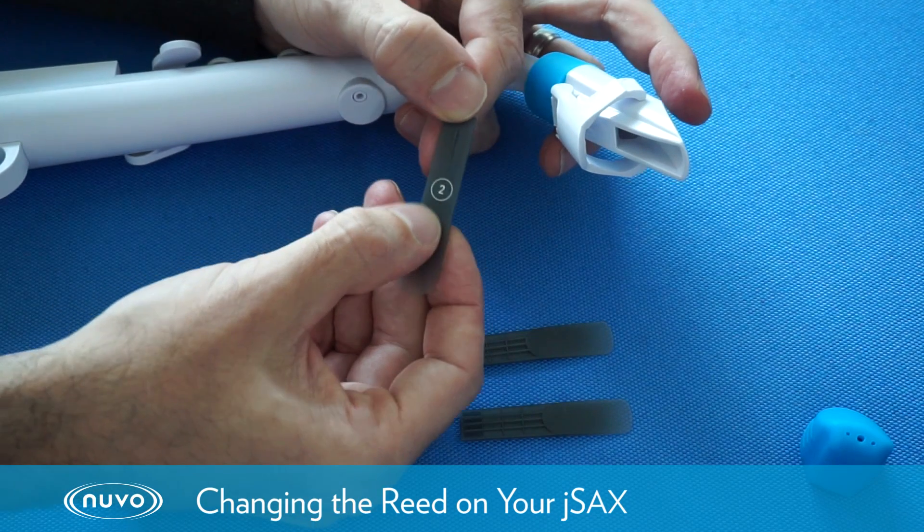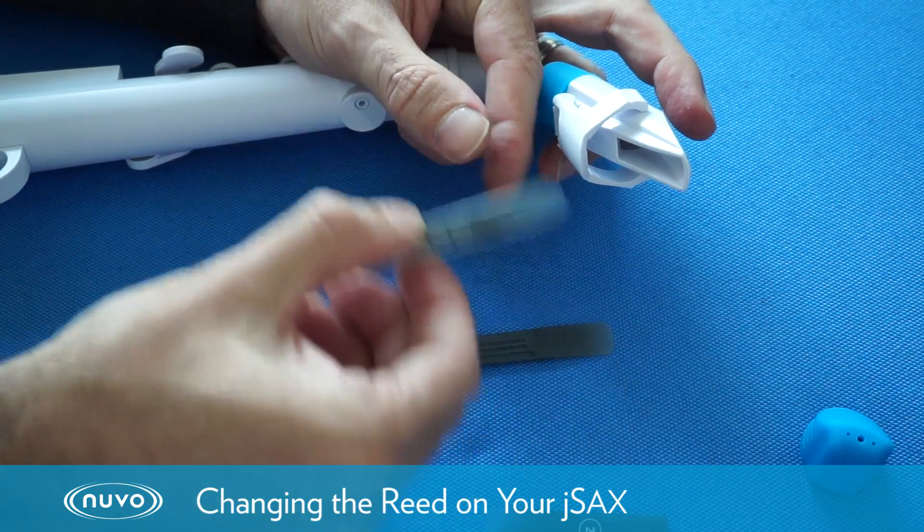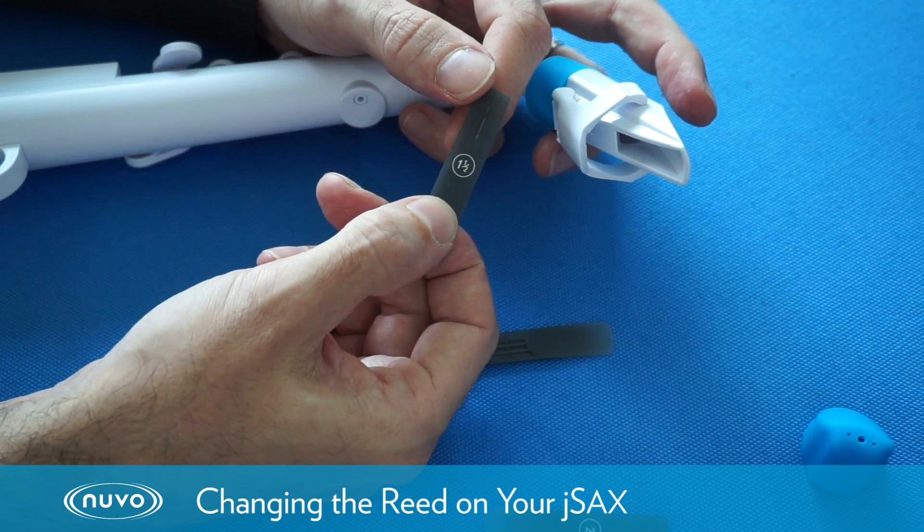This reed has a number two on it, so it's a two reed, and we're going to replace it with a one and a half reed.